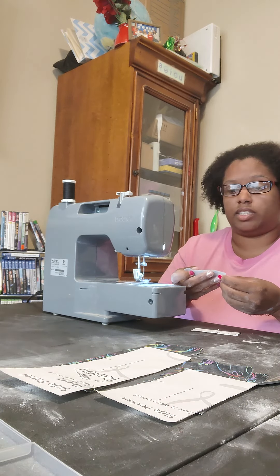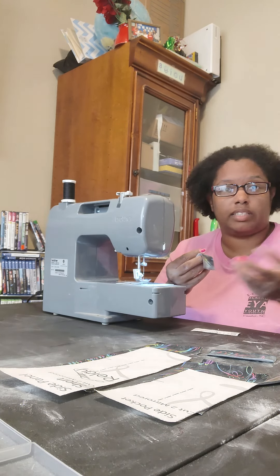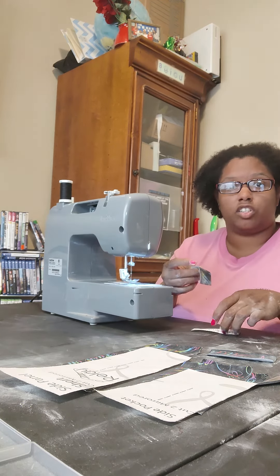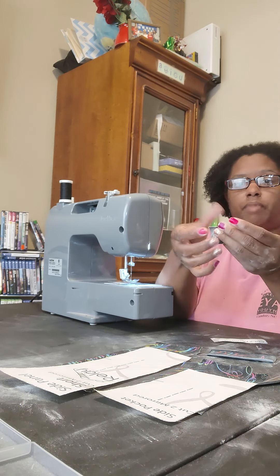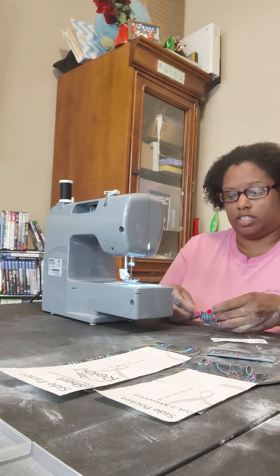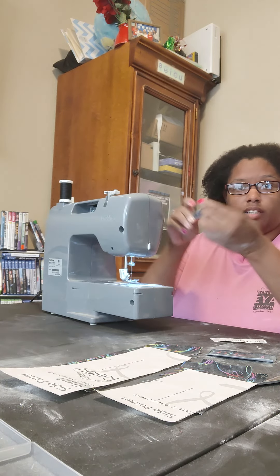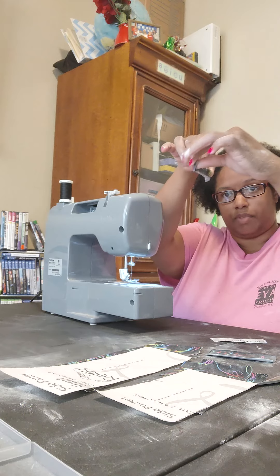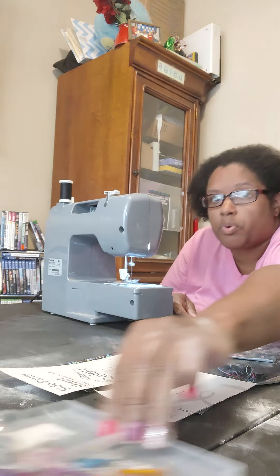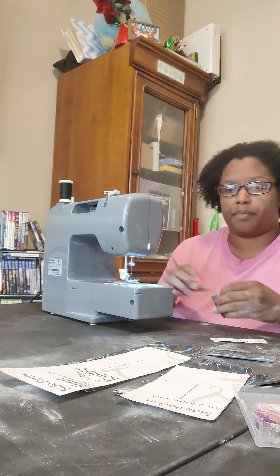Then with your wrong sides together, fold your pocket band in half, aligning the top edges, and then press well. So what that means is you're taking your band and folding in the ugly side, so now it becomes thinner. If you do want to press, go ahead and press — it does make it look a little bit better.